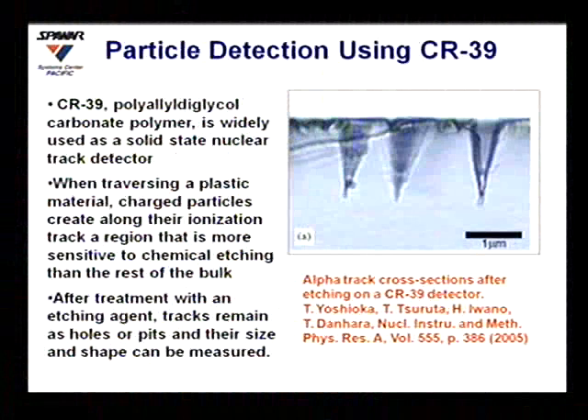In 2004, George Miley suggested that we should start doing some experiments using CR39 detectors. We looked into it and found that CR39 is a polyallyl diglycol carbonate polymer that has been widely used in the inertial confinement fusion field as a solid-state nuclear track detector. Its most common everyday use is as the plastic lenses in our glasses.